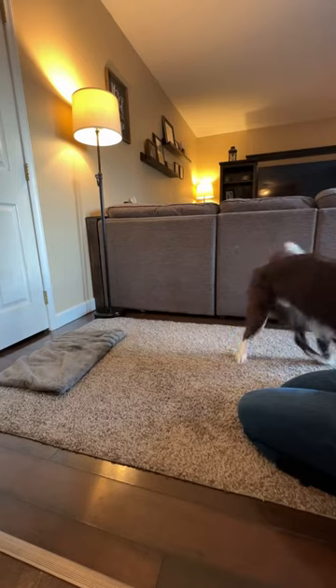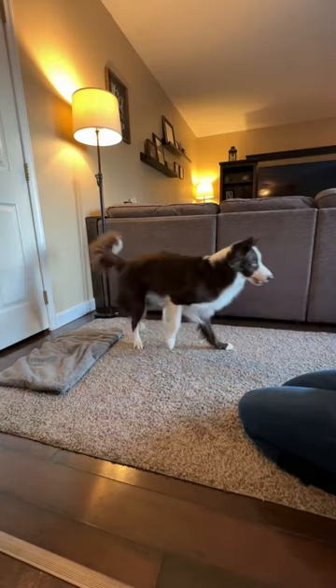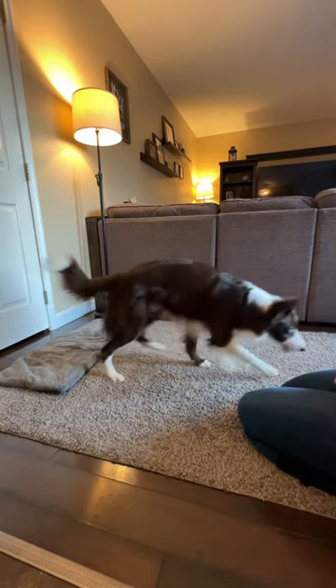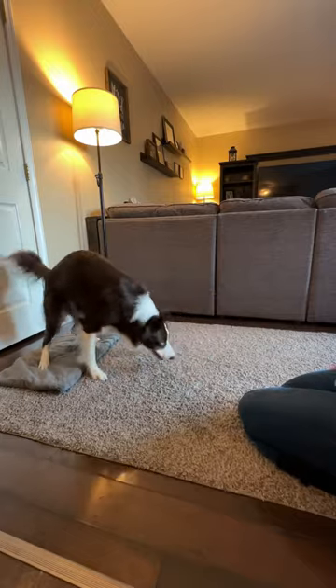Once your dog is successfully backing up, allow them the opportunity to offer it themselves. Reward each time their back feet touch the towel by tossing them a treat. Once your dog is consistently backing up on their own, begin to add a verbal cue.